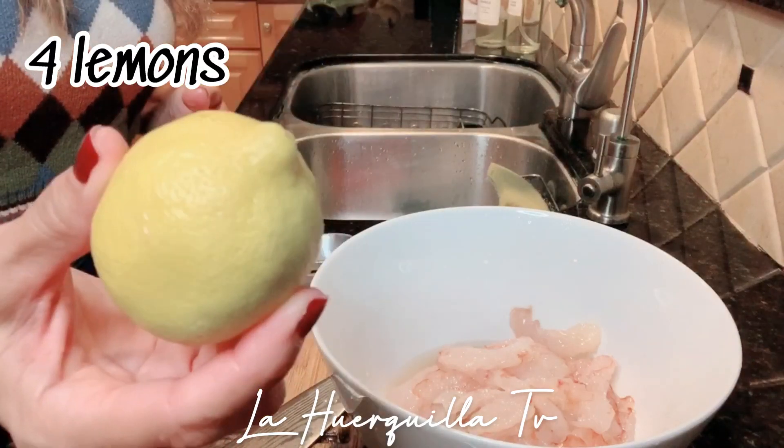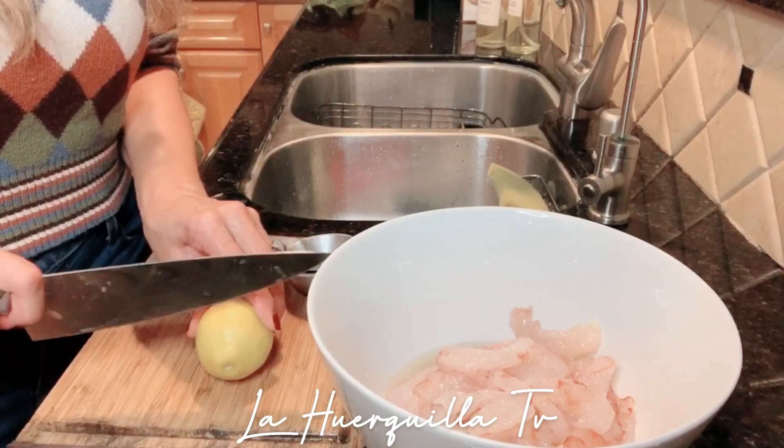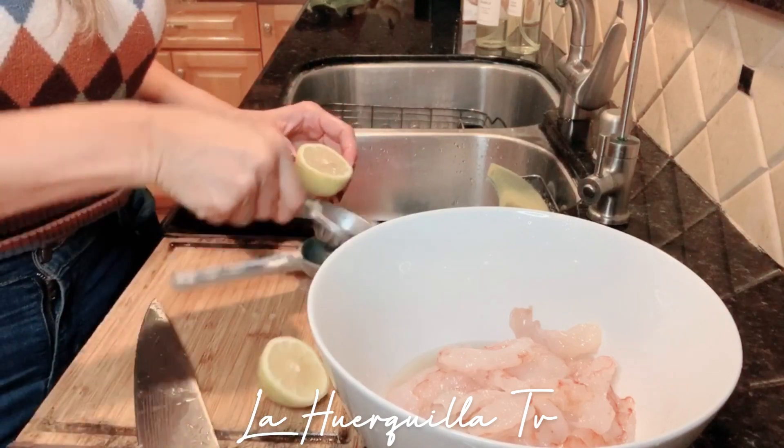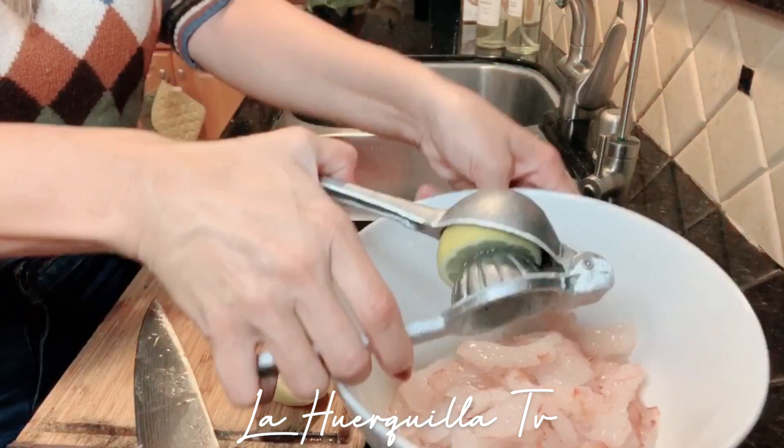You always want to use wild-caught shrimp because wild-caught shrimp is cleaner than farm-raised. So always, ojo, wild-caught shrimp is usually from Alaska. Obviously, I found this Argentinian one, pero es más limpia. Now what I'm going to do is I'm going to grab cuatro limones, four lemons. I'm going to cut them in half.